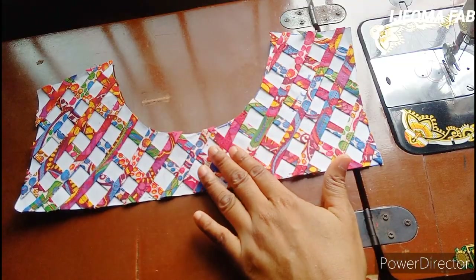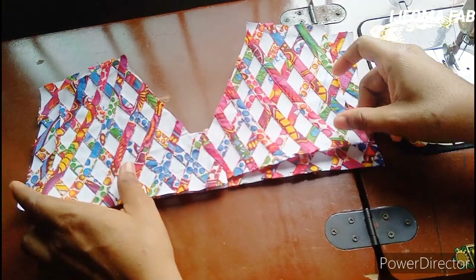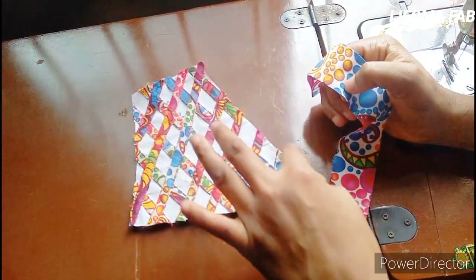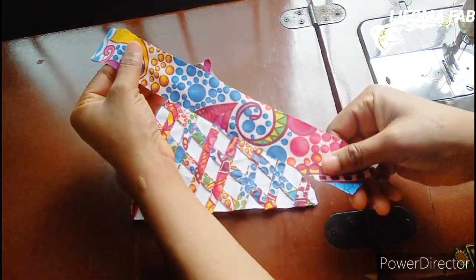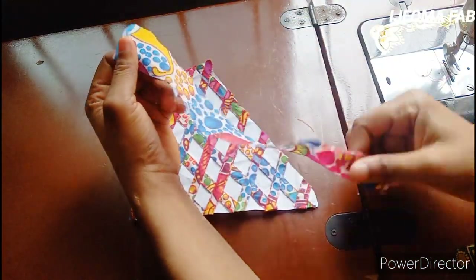This is how the back also looks like — I did the same thing to the back as I did for the front. To pipe the neckline for the back, I have a strap here on straight cut, one and a half inches wide, and I'll be using this to finish the back neckline.